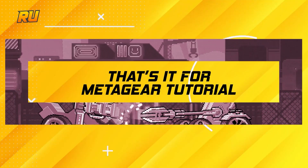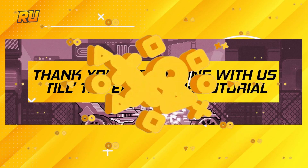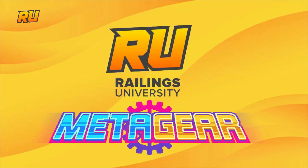That's it for the MetaGear tutorial! Thank you for staying with us till the end of the tutorial. If you want to learn more about MetaGear, please go ahead to like, subscribe, and comment down below.